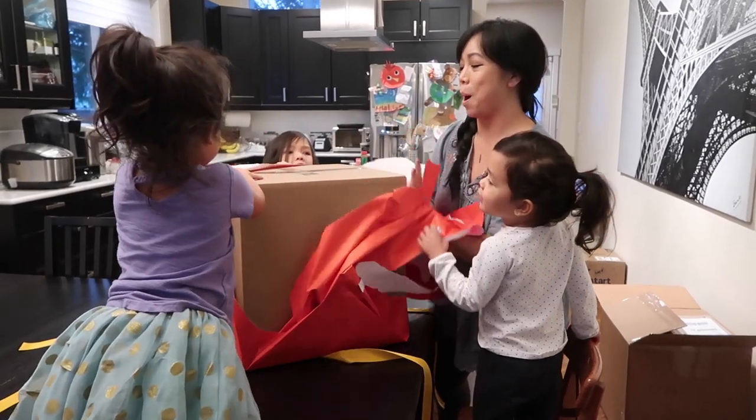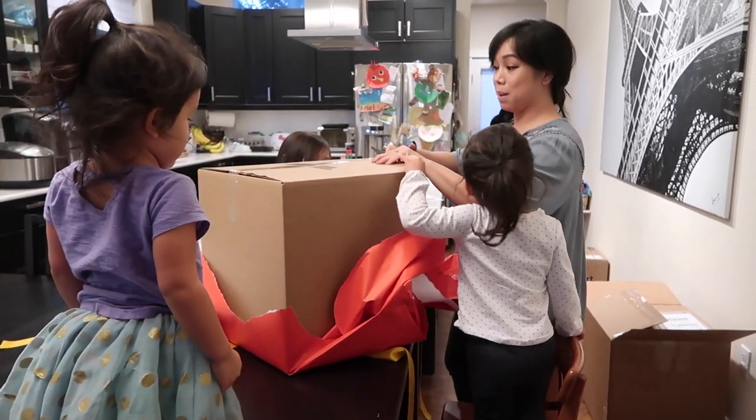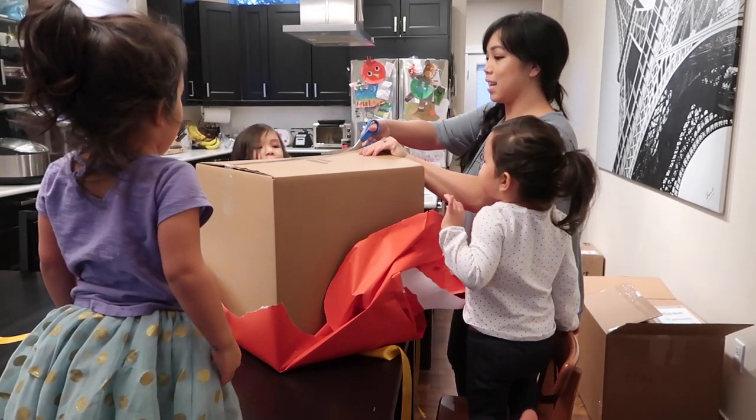A box within a box. Maybe it's makeup again. Maybe it's makeup. We'll see, I'll grab you.